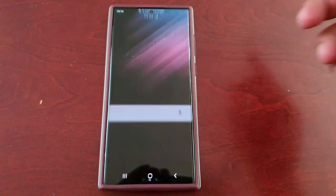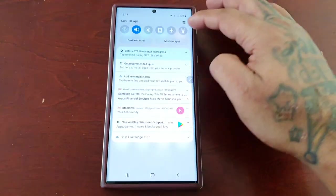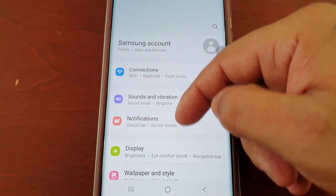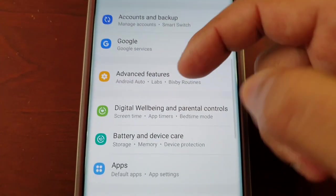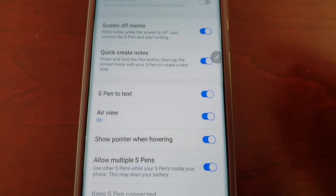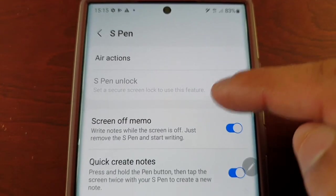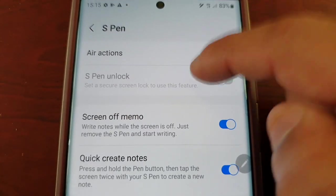I'm going to show you how to set it all up. When you go into Settings and go to Advanced Features, then S Pen, you will find the S Pen Unlock option — but as you can see, it's grayed out.